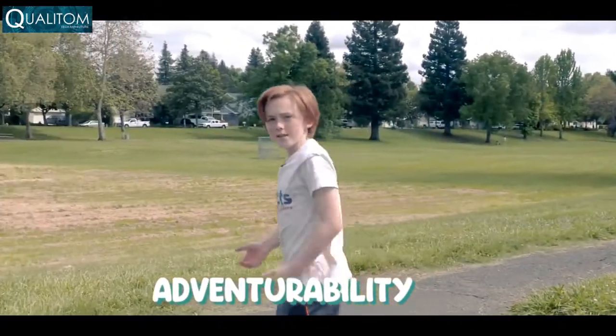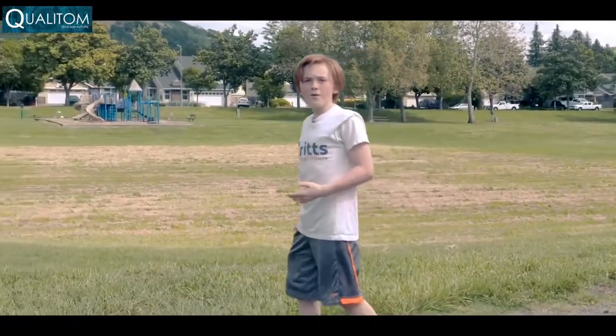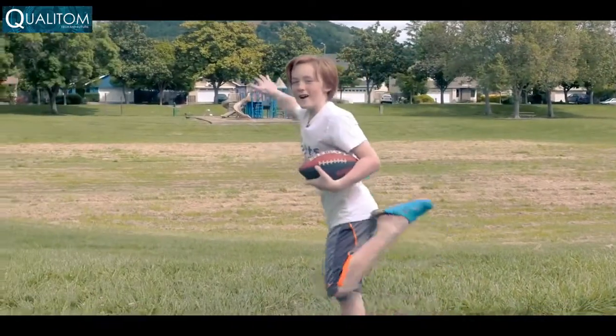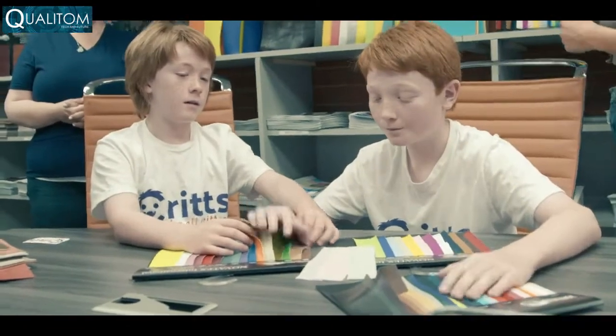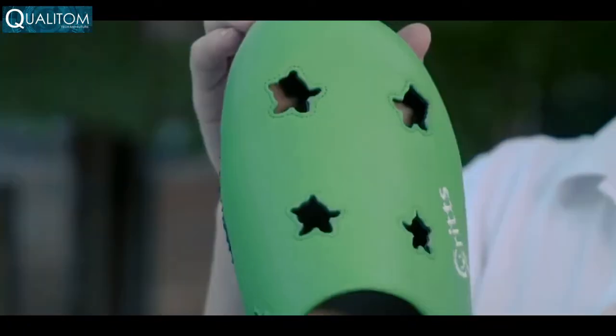My foam clogs gave me lots of blisters and sweaty feet. I wanted something comfortable, durable, and most importantly, fun. After three years of research, tons of prototypes, and my love for fun, my vision has finally come true.